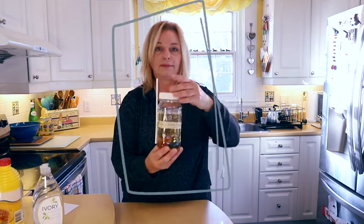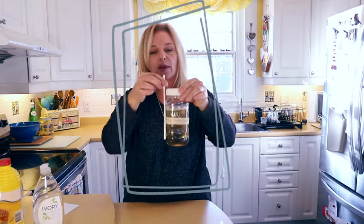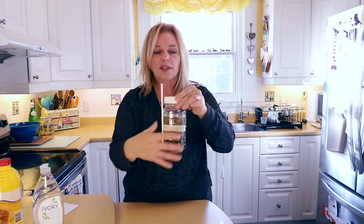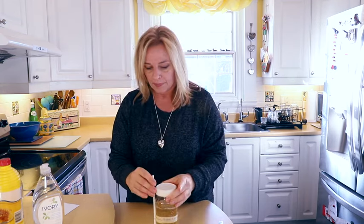Put a little elastic around your jar so you can store the straw with it. After you blow your bubbles, come in, rinse your straw, clean off any soap from the bottle, and store it at room temperature. I always try to take mine out a little bit earlier than when I'm going outside so it cools down. I wouldn't leave it out overnight because it will eventually freeze.